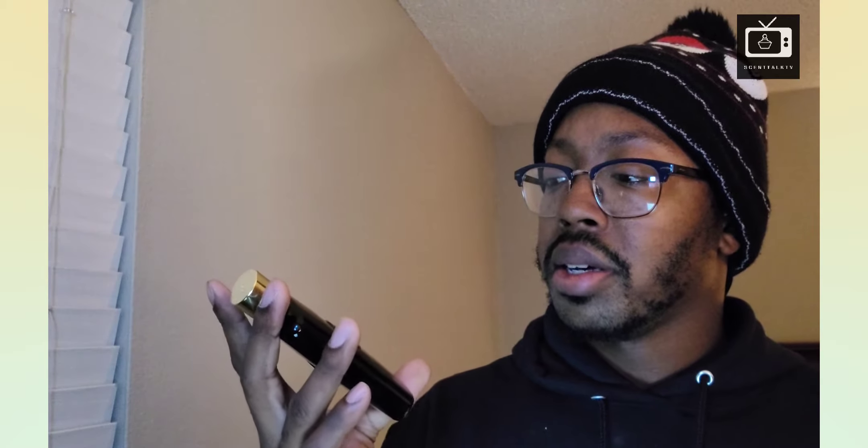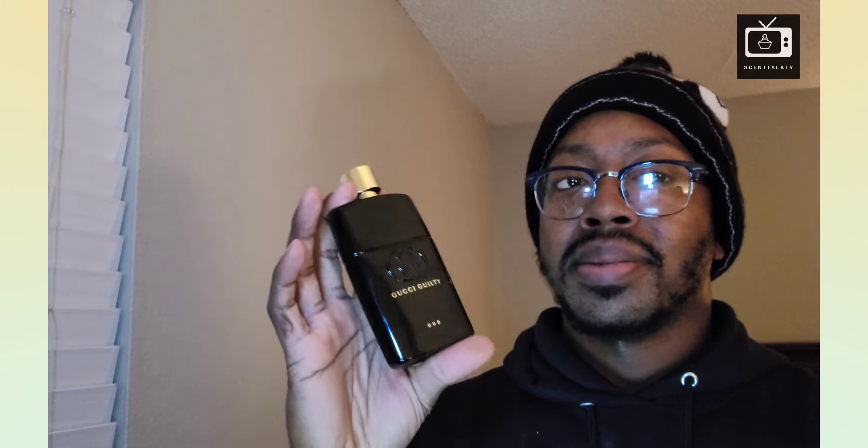My final thoughts on this oud — this is a beautiful oud. It's rosy, it is fruity, it does have some maturity with the earthiness. It's warm within the dry down — it gets a little bit warmer from the amber. That rose is still there, mixing well with the agarwood oud. Mixes very well. Unisex — women can pull this off. It's great, I love this scent.